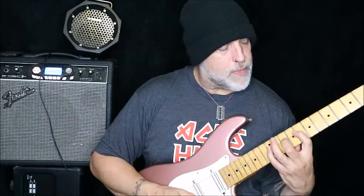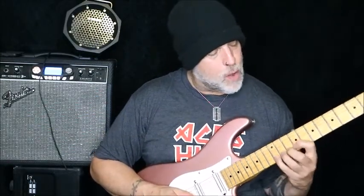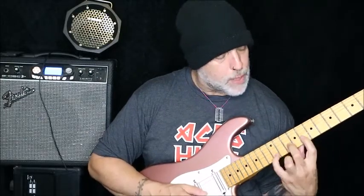You're using 8, 10, 12 on the low E and A, using 9, 10, 12 on the middle two strings D and G, and you're using 8, 10, 12 again on the B and the high E.